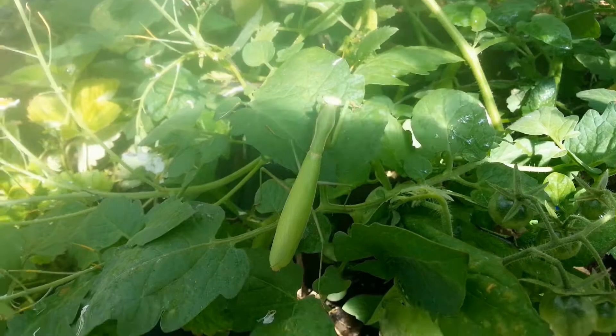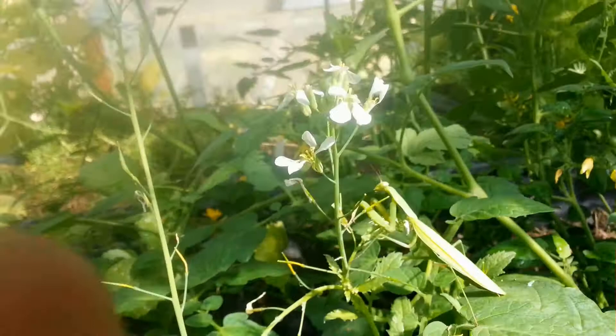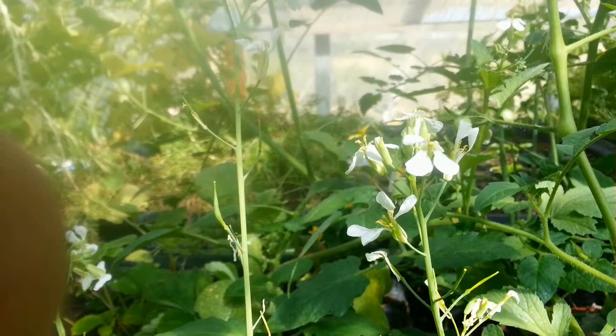If you stop to think about it — the bugs eat the leaves, the praying mantises and other things eat those bugs — there's a balance that happens. And if you follow it through, what you see is if you set up an organic contained environment, generally it will maintain itself, and you'll get minimal damage to your vegetation if you just let things settle out all by themselves.